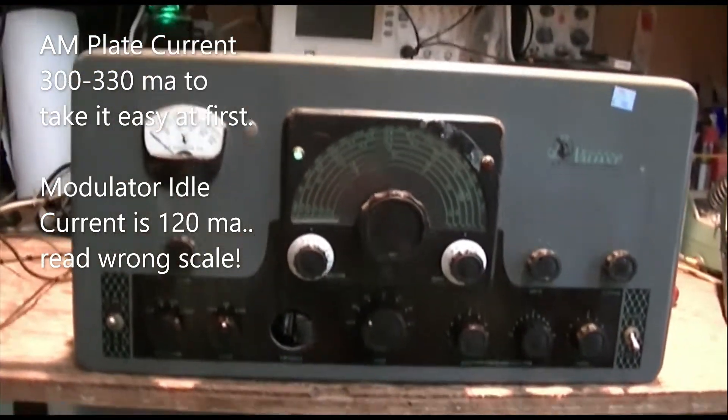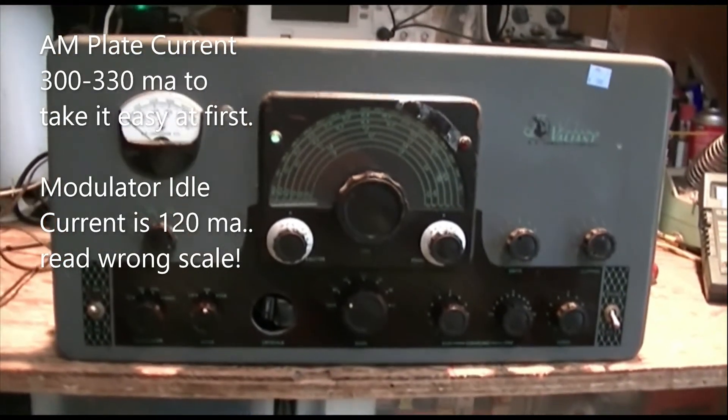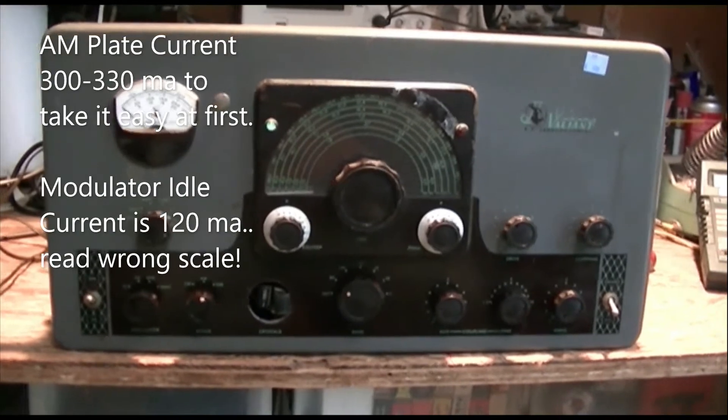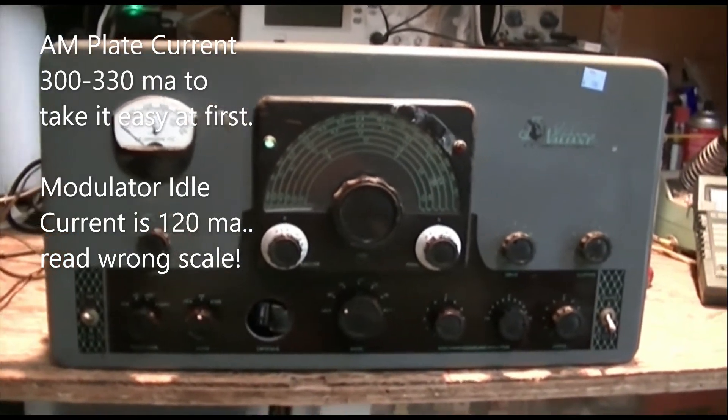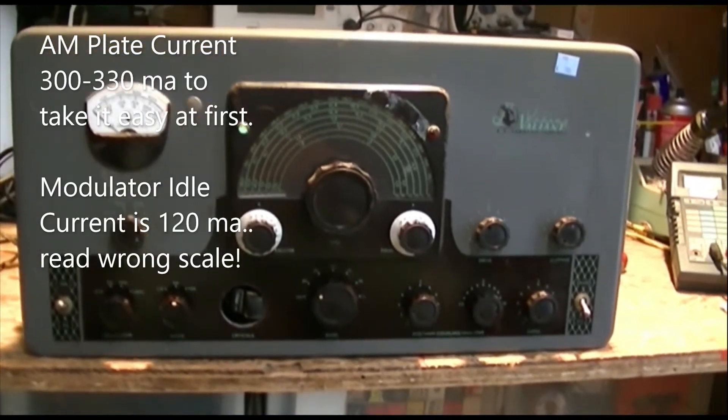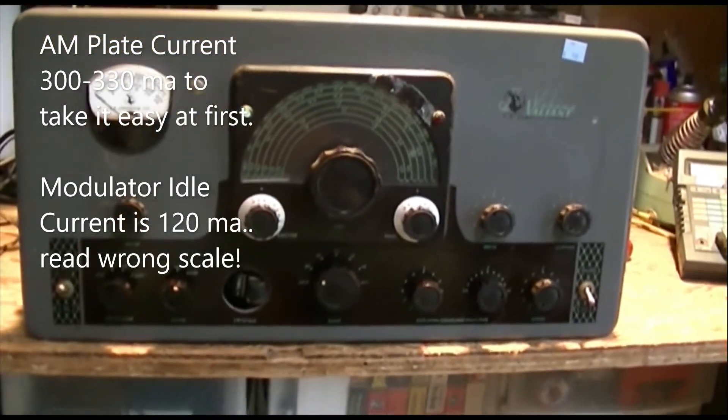I put 80 and 40 meter crystals in it and both of those worked, so I'm just presuming we have drive on the higher bands too.